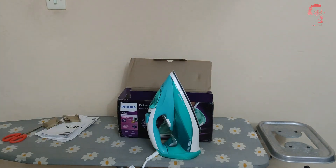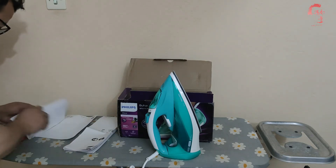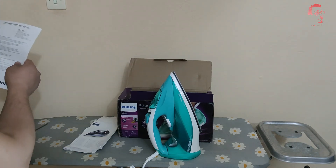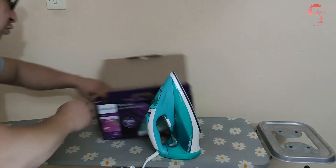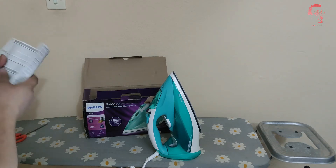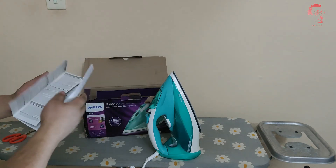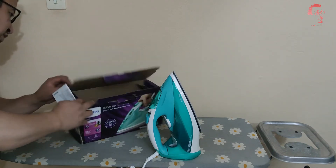Kutuları kenara koyuyoruz. Ürün içerisinden bir adet kullanım kitapçığı, ikincisi çok dilli kullanım kitapçığı, üçüncü olarak da tanıtma ve kullanım kılavuzu çıkıyor. Ekstra olarak kutumuza bakıyoruz; bir adet daha dikkat edilmesi gerekenler kağıdı ve garanti ile ilgili birkaç maddemiz burada mevcut.